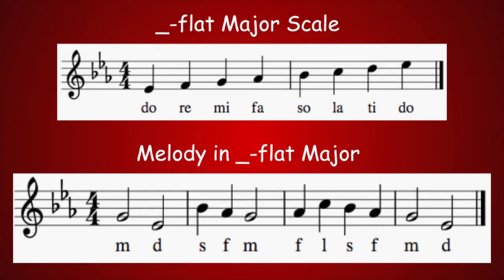Three flats. What is the key? Here is DO. Sing the E-flat major scale. Ready? And... Pause the video to work out the melody. Here's DO. And the melody starts on MI.